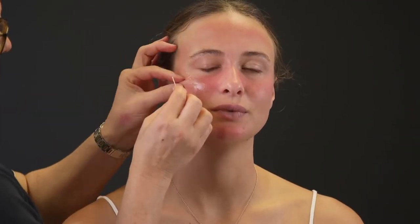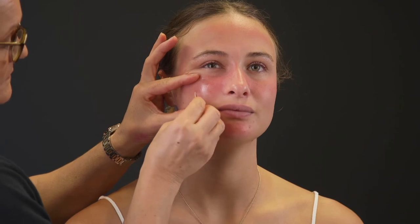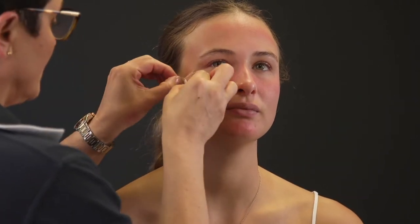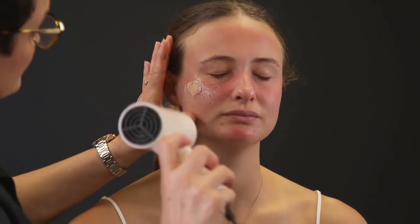To lift the latex, use a toothpick. Make a hole big enough to place a ready-made blister in it, or make a small hole for a syringe to squeeze some Vaseline into it. Layer more latex around the edges and dry off with a hairdryer. Apply some red cream around the edges and blend out with a sponge.